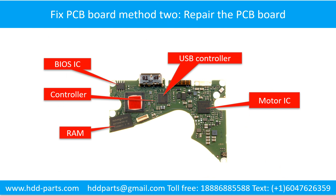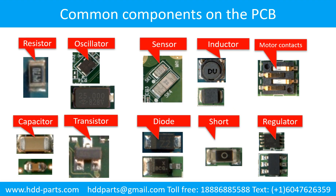PCB board repair method 2. This picture shows the basic components on the PCB board and their functions. You may take this picture as a reference to fix your own PCB board. This picture also shows some regular components on the printed circuit board.